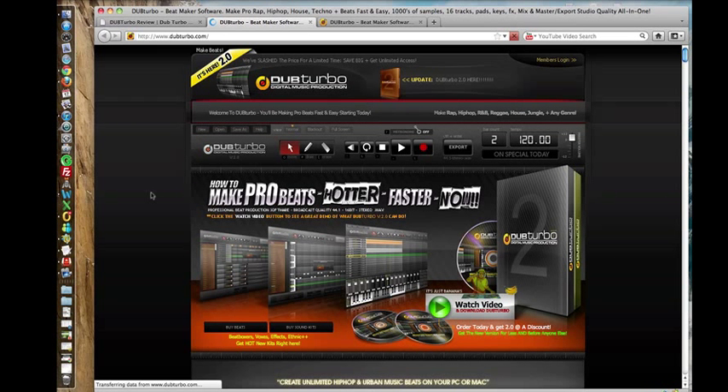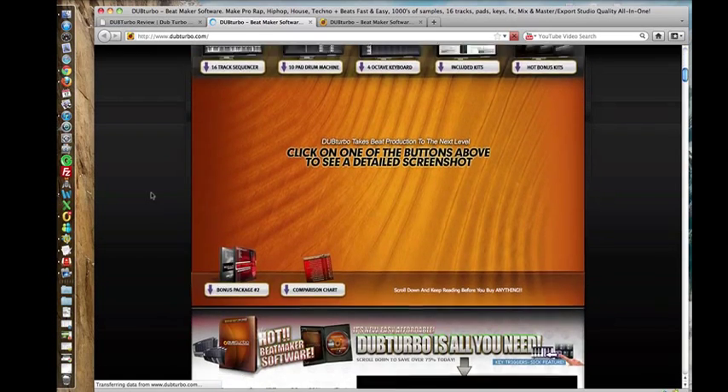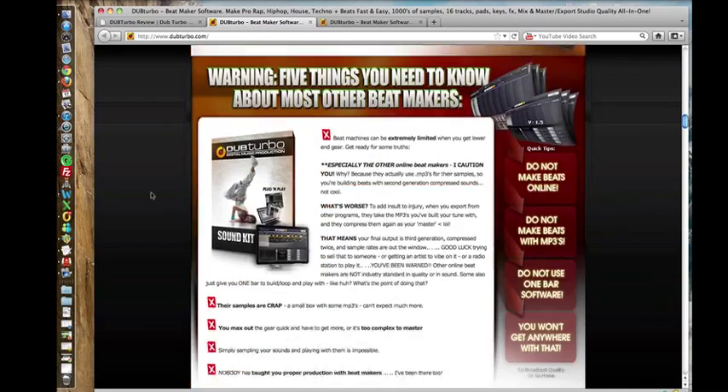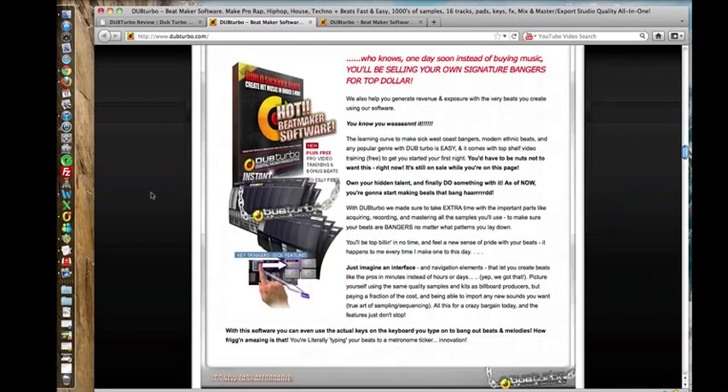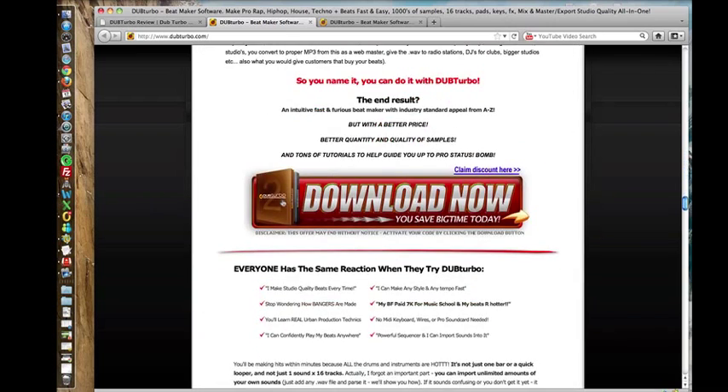So once again, have a read around, take a look at everything there is to absorb. And you'll find a bunch of links on this page as well that will take you to the order form. So I'm just going to go down and click on this one.